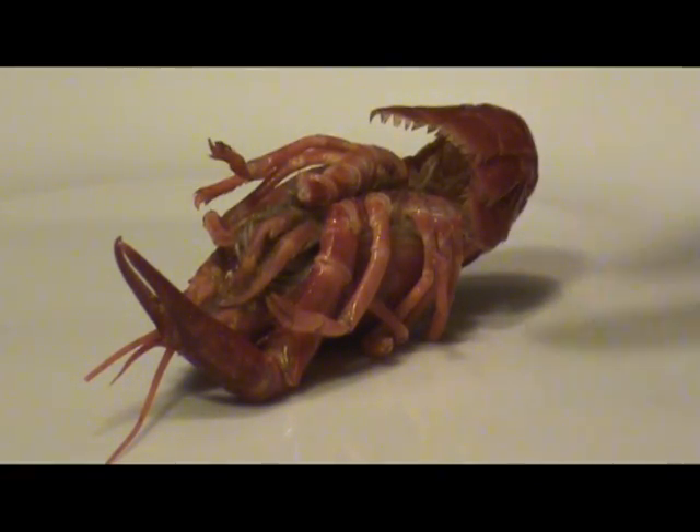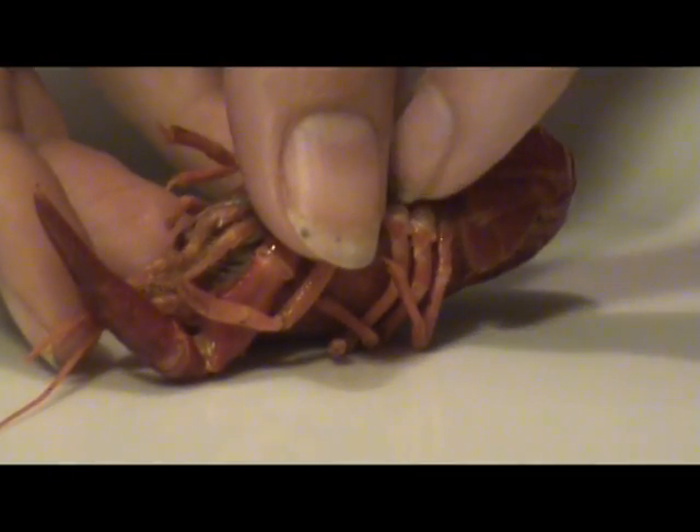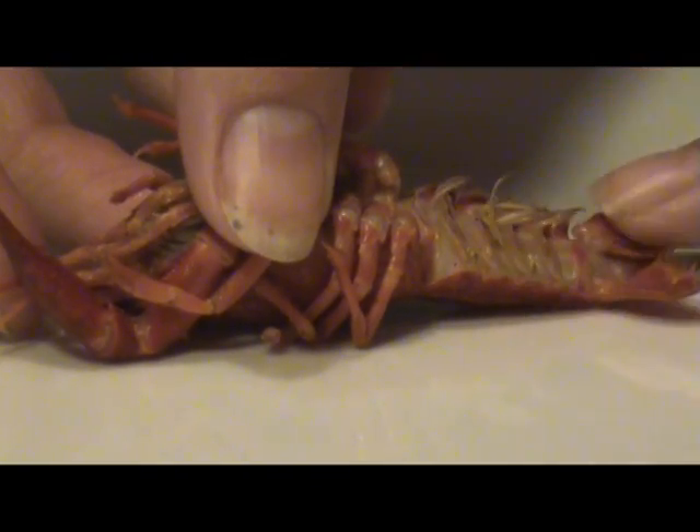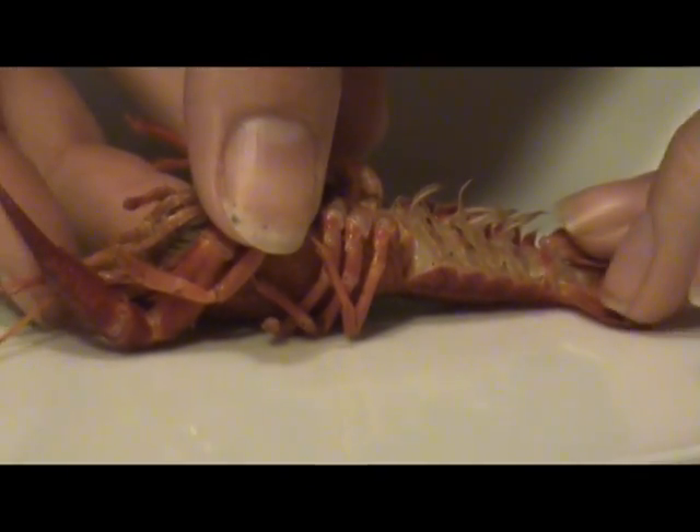This little guy is missing one. Let's fold down the turgum, and you'll notice more appendages. These are the swimmerettes. There are four pairs of those, or eight total as well.